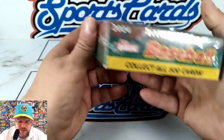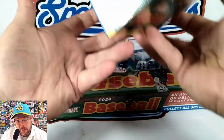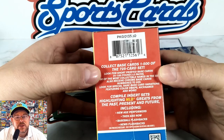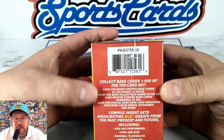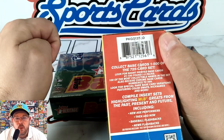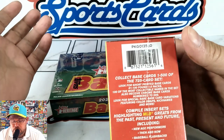Collect all 500 cards — there are 500 cards in this series. 24 packs, nine cards each, which is not even half of the 500 cards you'll need for the set. Something it does not say on the outside that I noticed on the blaster: look for short printed base cards one through 100. That's different from past years where it was the last 50 cards.